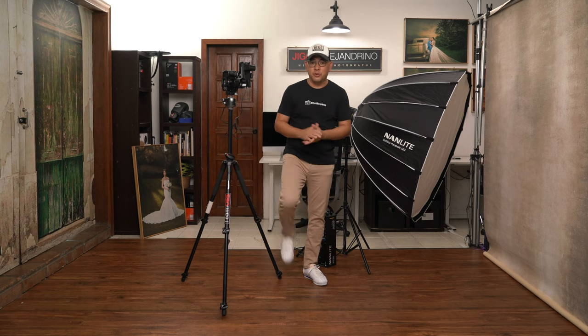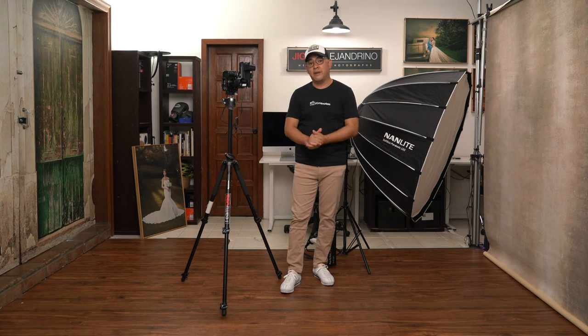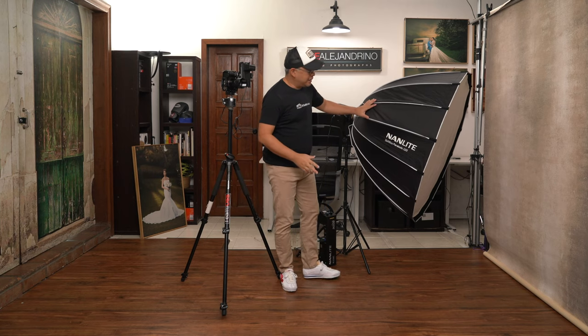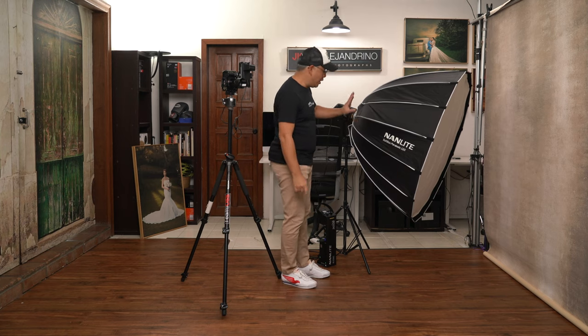Welcome to my small home studio. For those new to the channel, it's about 2 meters wide and 3.5 meters deep. Today I'll be doing very simple one-light portraits using my Nanlite Parabolic 120 Octobox.